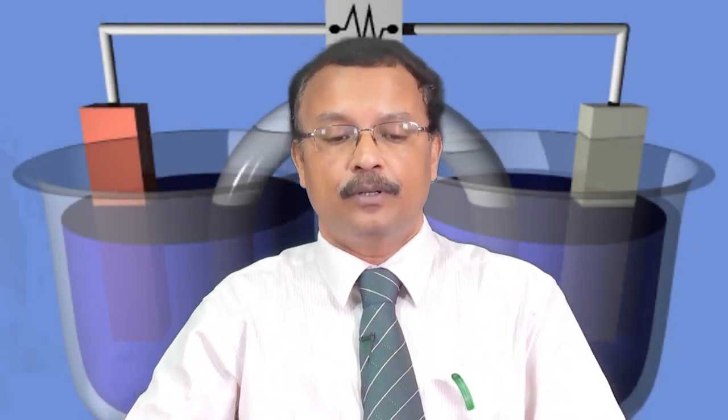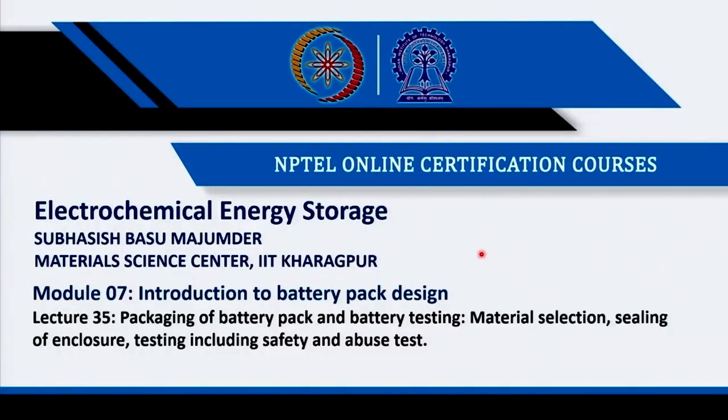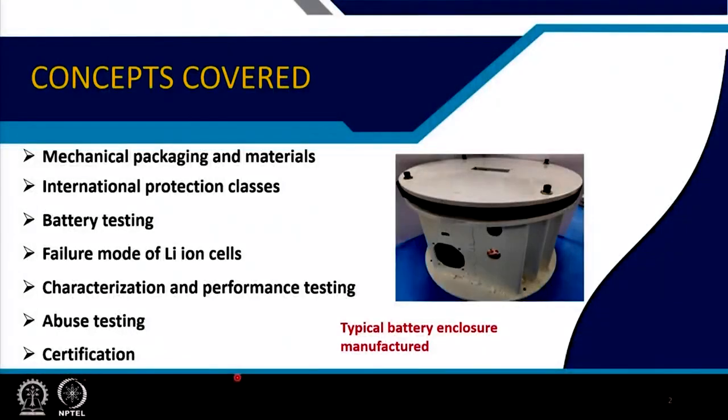Welcome to the course Electrochemical Energy Storage. This is module number 7, introduction to battery pack design, and lecture number 35 — the last lecture of this module — where we will be talking about packaging of the battery pack and battery testing, material selection, and sealing of enclosure testing including safety and abuse tests.